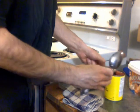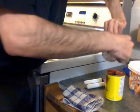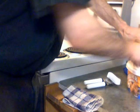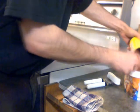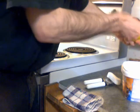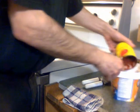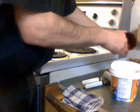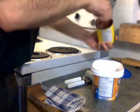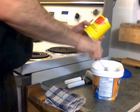Give it a little wipe. Now we're going to scrape out the tomato paste into the bowl — do the best we can to scrape it. We've got that in there.